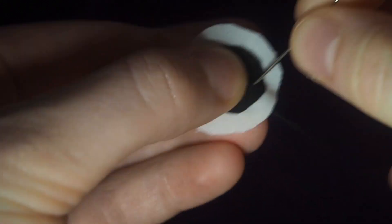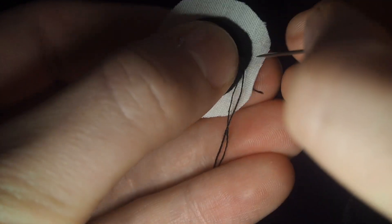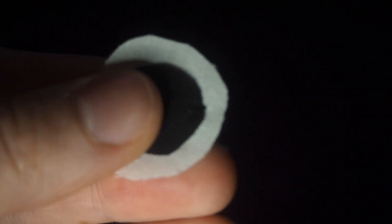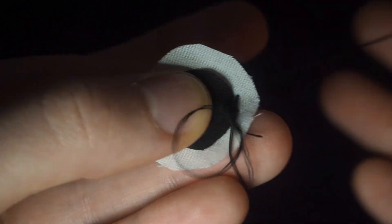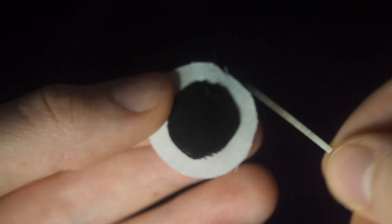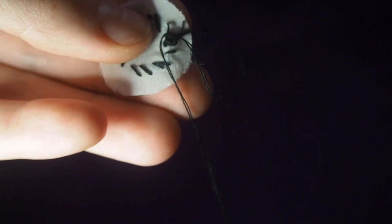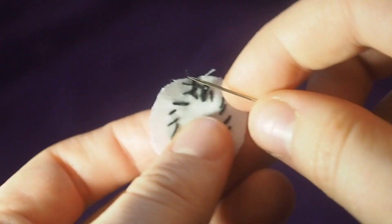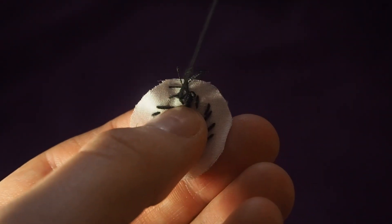Now I'll show you how to make the eyes. I've already cut out a smaller black circle and a slightly bigger white one. With black thread, come up through the back into the black part and go back down right next to the black edge into the white so you can't see it, and go all the way around the black circle to attach the black part to the white part. Once you've gone all the way around, flip it over, tie a knot at the back by going back under the seams and looping through, pull tight, and snip. Do that again and you'll have two eyes.